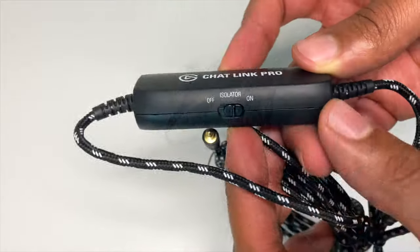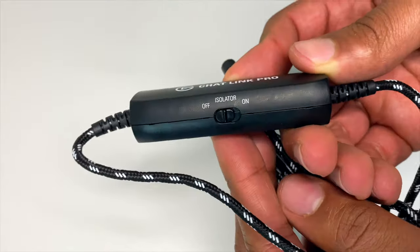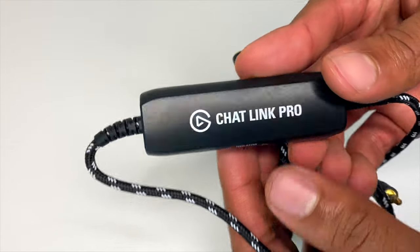The next thing you'll see on the far side of the cable is this newly added switch, which is called a ground loop isolator. When you have this isolator switch set to on, it'll prevent that electrical feedback interference that you'll hear in your headset as well as your gameplay audio captures. As for the capture cards that'll work with this cable, they're going to need a line-in port.